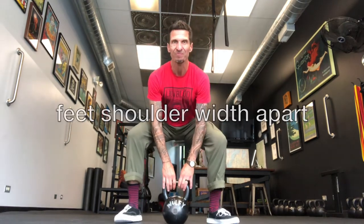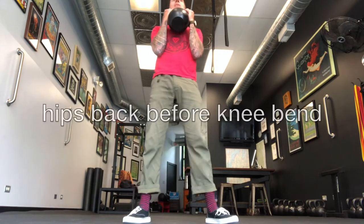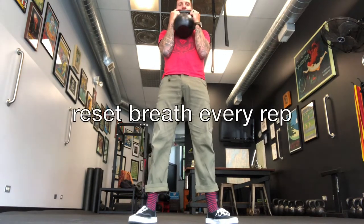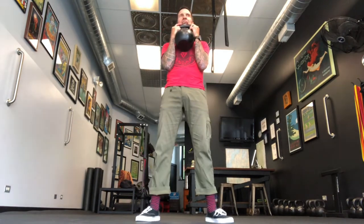Here we go. Big inhale — pop it up. Big inhale. Reset that breath. Big inhale.